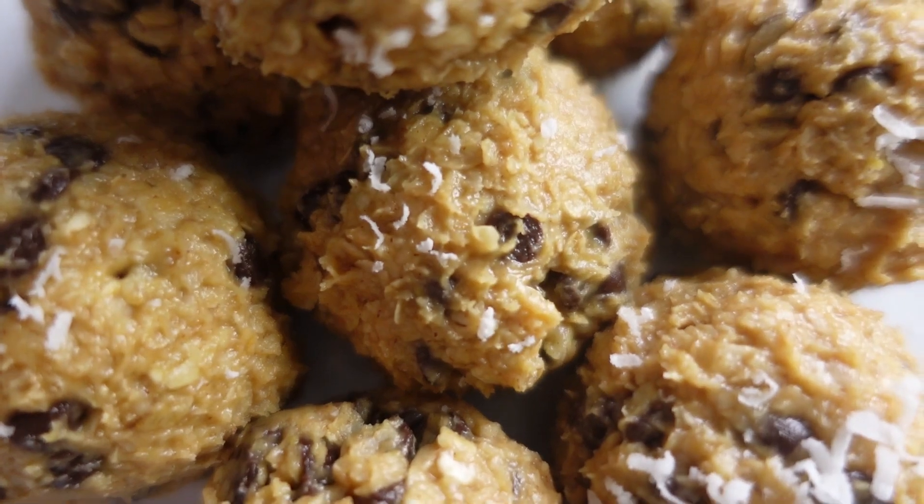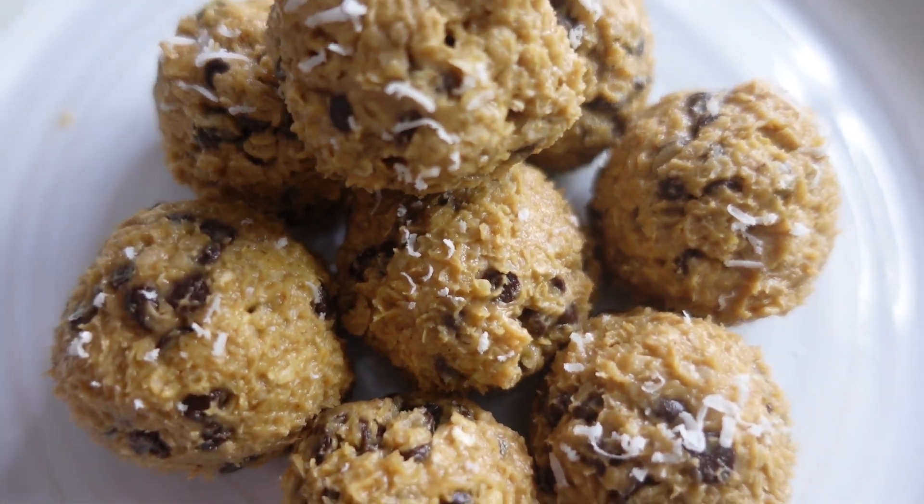After you put them in the fridge for about 30 minutes to an hour, they're pretty solid — a good texture. There you go.